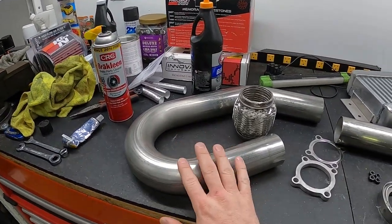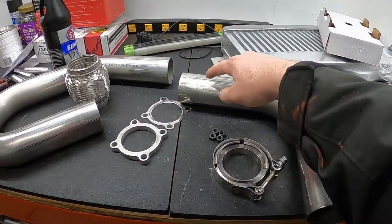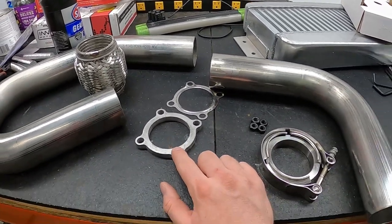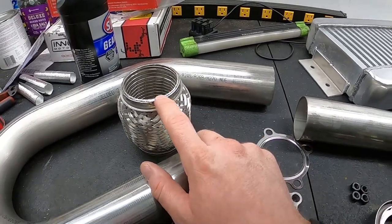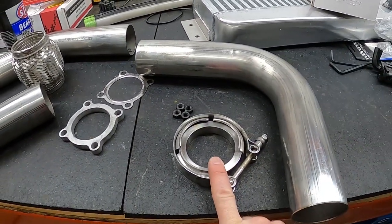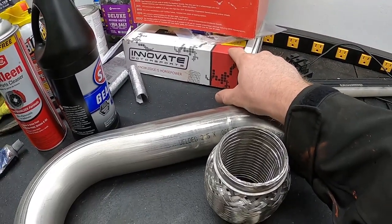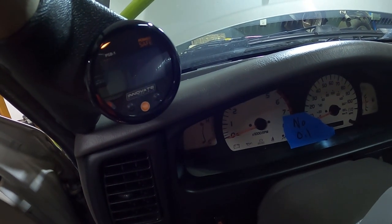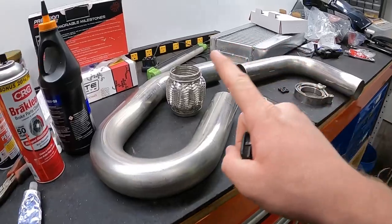For the actual downpipe I picked up a kit on eBay — stainless with a couple of bends and a 90, two-and-a-half-inch stainless. I have a flange that bolts to the back of the turbo housing with a gasket, a flex joint for extra wiggle room, and the other half of the V-band to connect to the factory exhaust. There's also a bung from the Innovate box for the wideband — I already installed an Innovate gauge that does both boost and AFR.